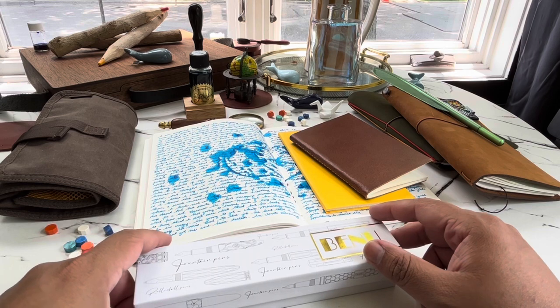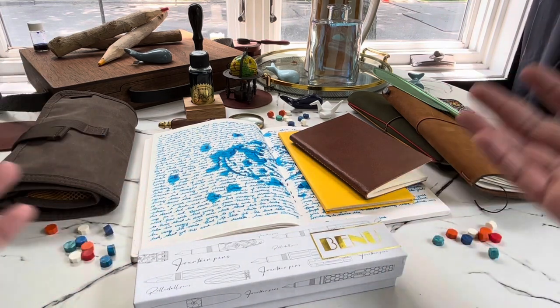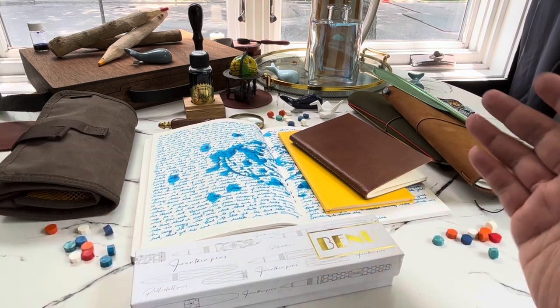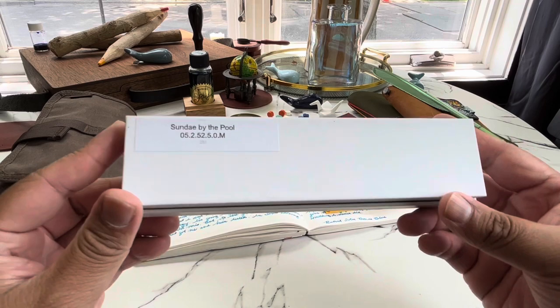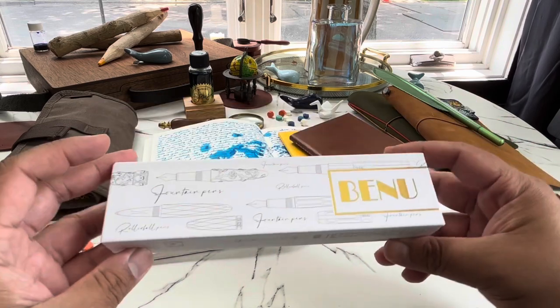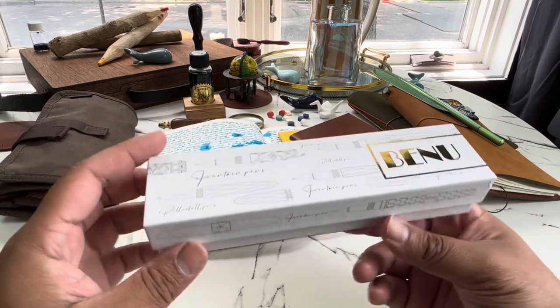So yeah, fond memories — always fond memories of just playing in the pool, snacking on good food, chips, and ice cream. That's the main concept of this pen. We titled it 'Sunday by the Pool.' It is a Benu pen, and I couldn't be happier with the result. I'll show it to you here in a second.